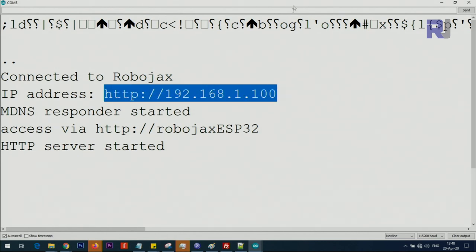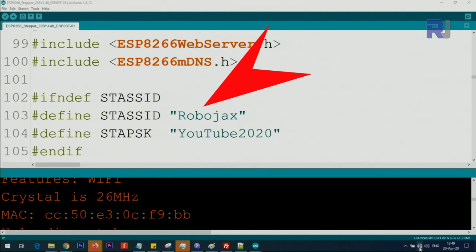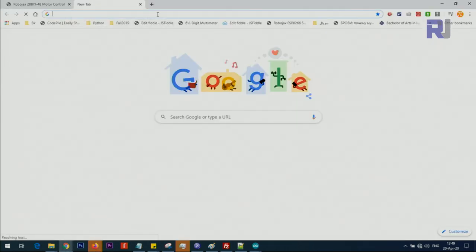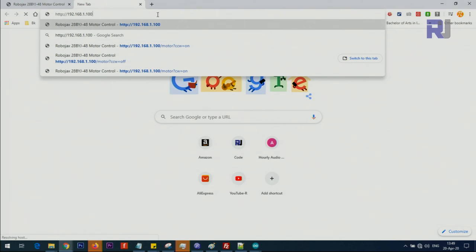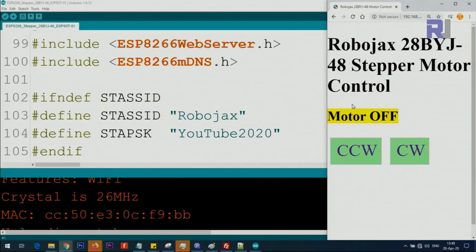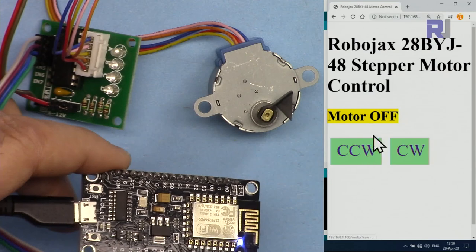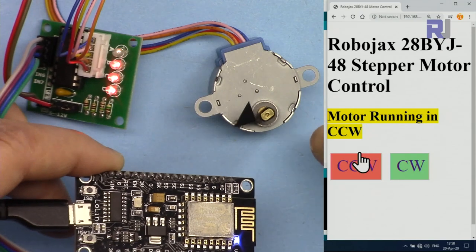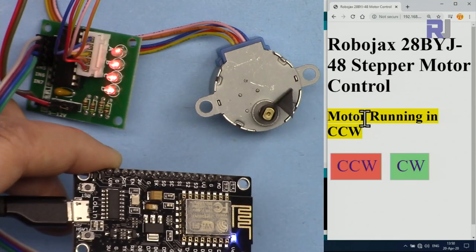Here is the IP address shown in the serial monitor — copy it by right-clicking and copying, or press Ctrl+C. After that, go to your Wi-Fi and make sure your computer or laptop is connected to the same SSID as your NodeMCU or D1 mini. This one is connected to Robojax and so is my computer. Now I've opened my browser and pasted the address 192.168.1.100 — press Enter and this is the control page.